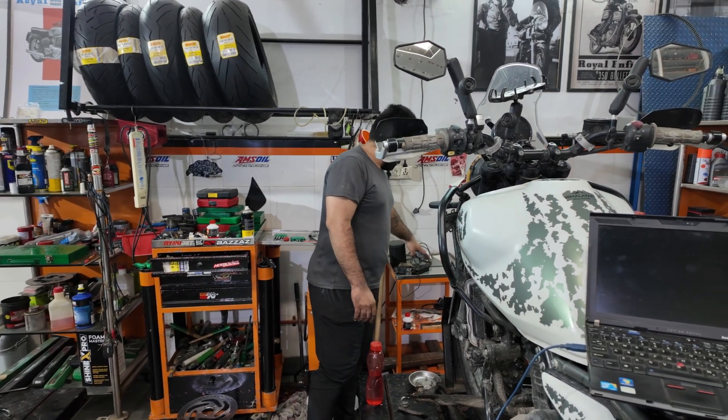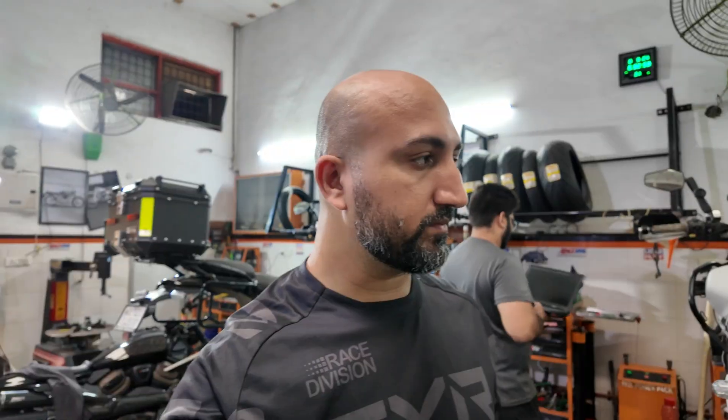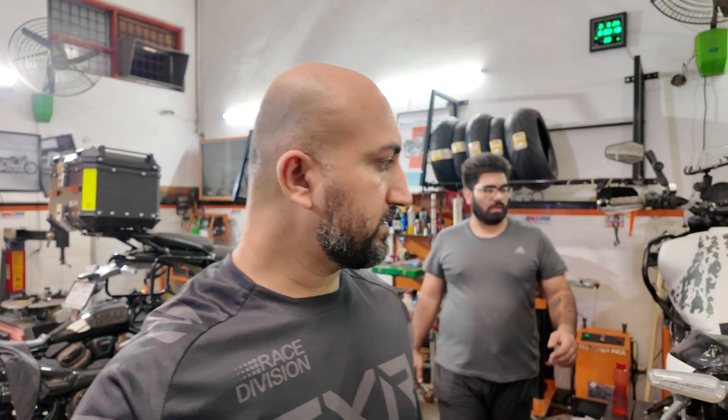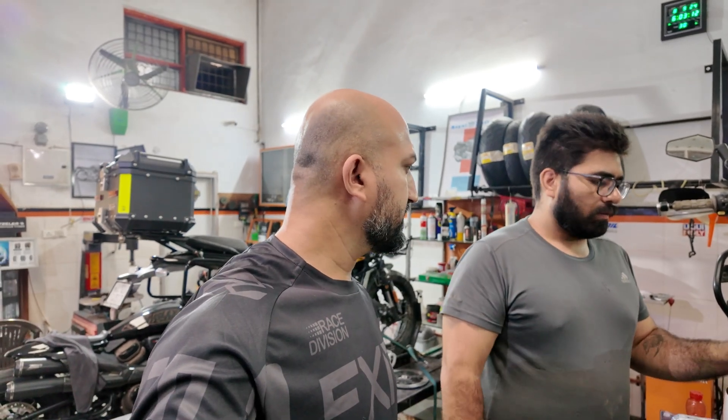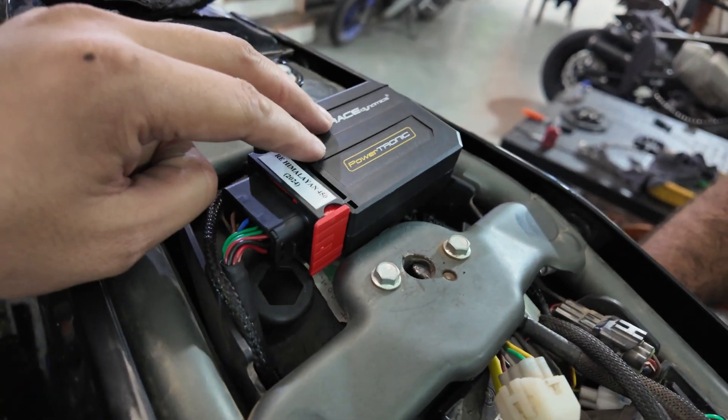It can also be done on the phone now. That's the best part about the latest Powertronic — you don't need to use a computer to do it, you can do it on the phone as well. Now we're just going to pack up the motorcycle and take it for a little spin. When everything is installed, the Powertronic unit sits here.